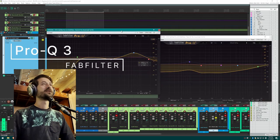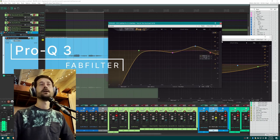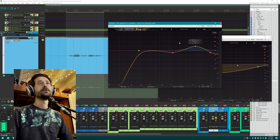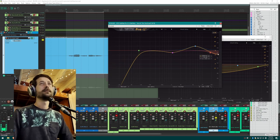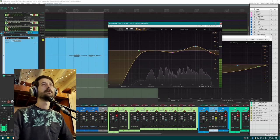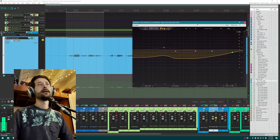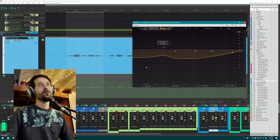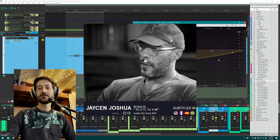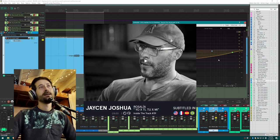I have two EQs and I like to mentally separate them. This first one is a more standard EQ curve — rolling off some low end I don't need, taking out a little mid-range, making a presence bump, and removing some extra harshness in the top. Pretty subtle, just a little shaping.